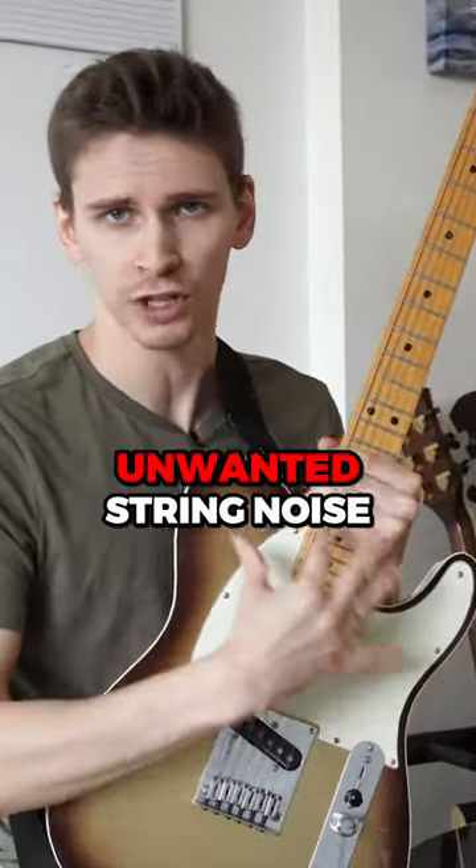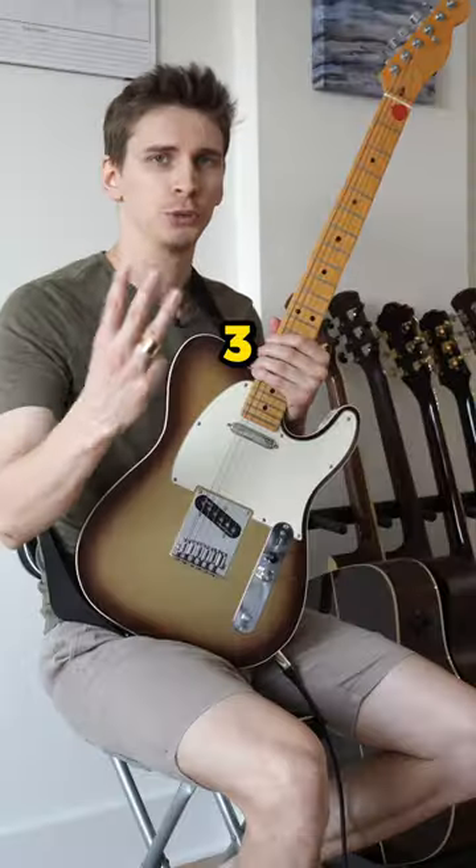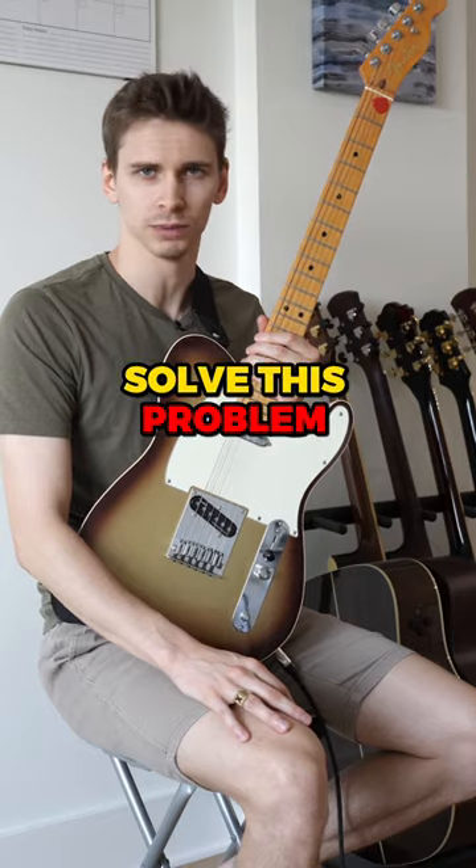A student recently asked me how to kill unwanted string noise when playing chords. Here are three different techniques that will help you solve this problem.